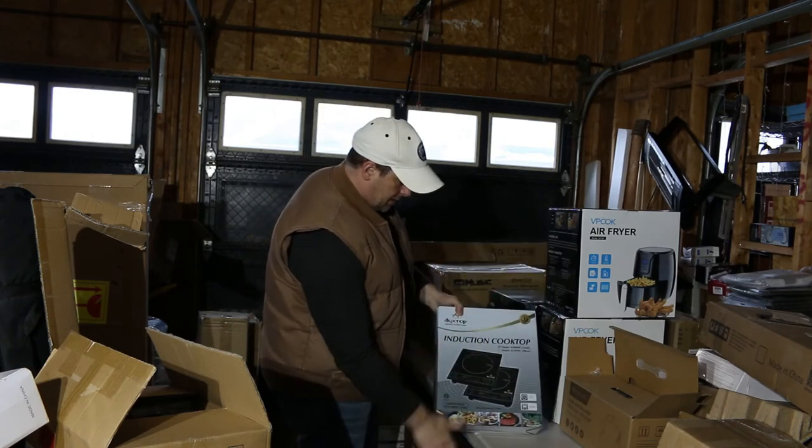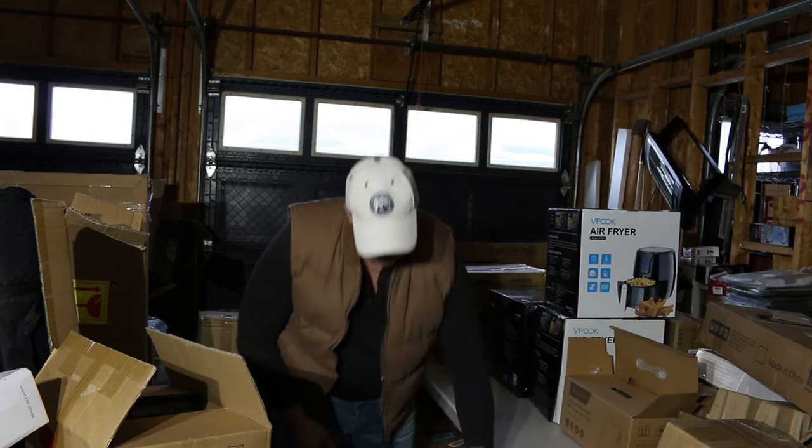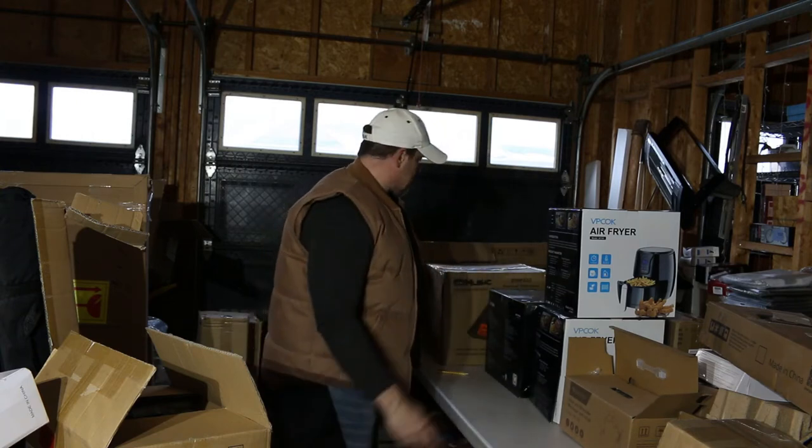Induction cooktop. If it's there, they're an easy sell, especially for students.